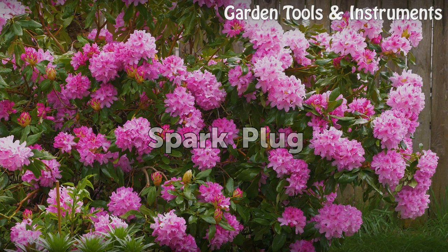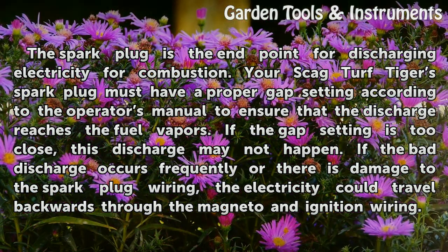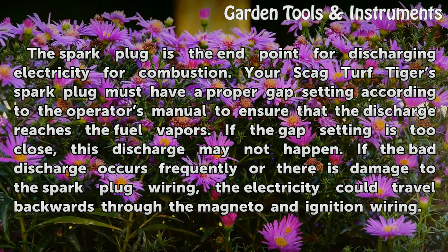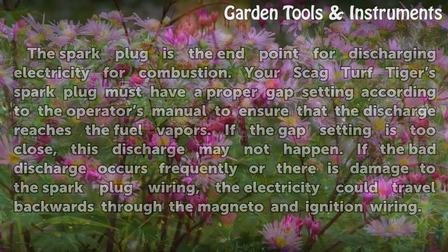Spark Plug: The spark plug is the endpoint for discharging electricity for combustion. Your Skag Turf Tiger's spark plug must have a proper gap setting according to the Operator's Manual to ensure that the discharge reaches the fuel vapors. If the gap setting is too close, this discharge may not happen. If a bad discharge occurs frequently or there is damage to the spark plug wiring, the electricity could travel backwards through the magneto and ignition wiring.